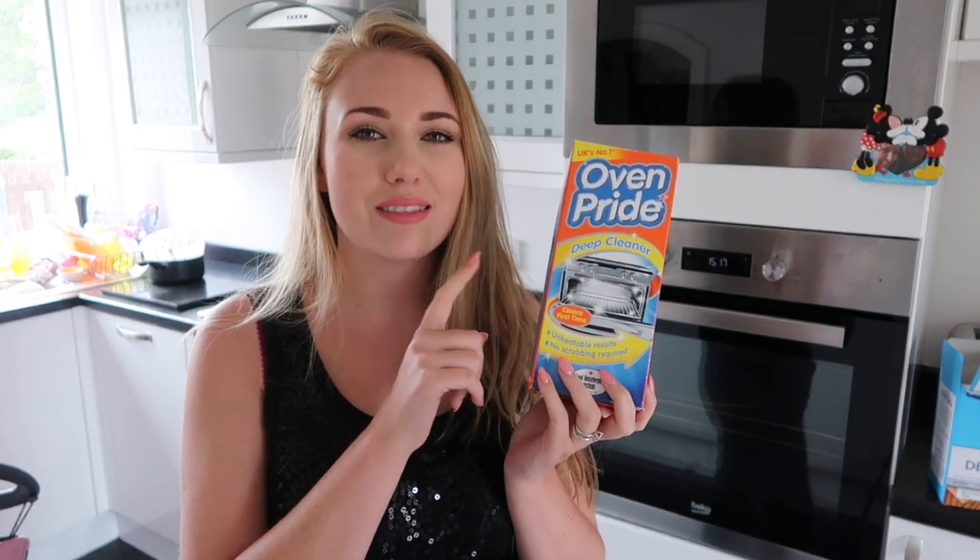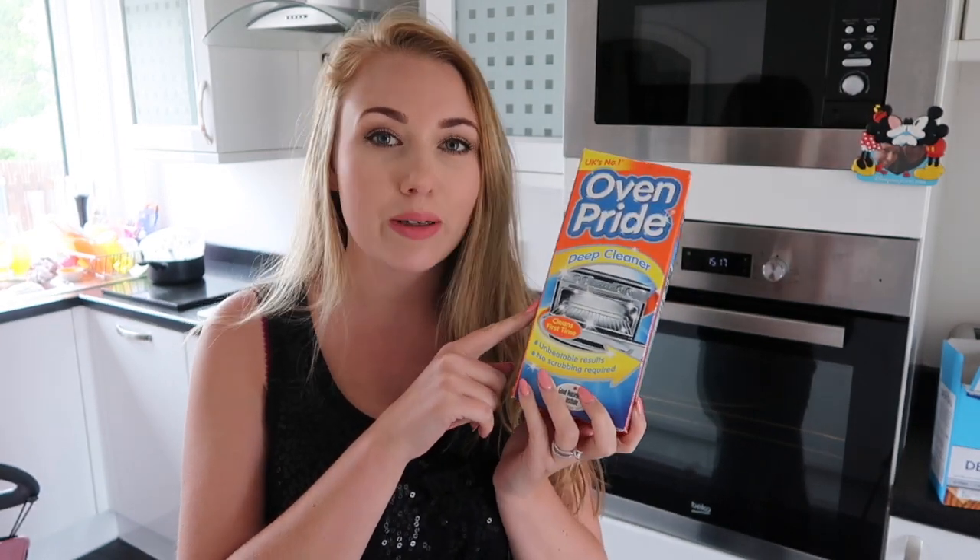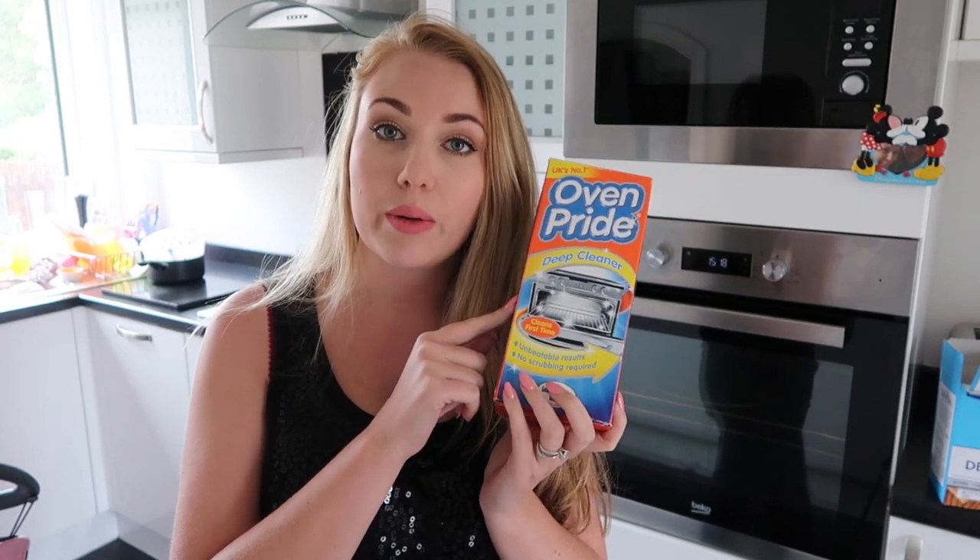Now I know it's been around a really, really long time but I always see the adverts and I'm thinking, does this thing really work? So I wanted to test it out for myself and see how we go on.